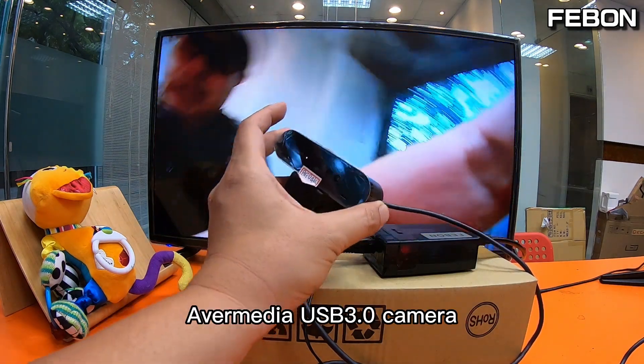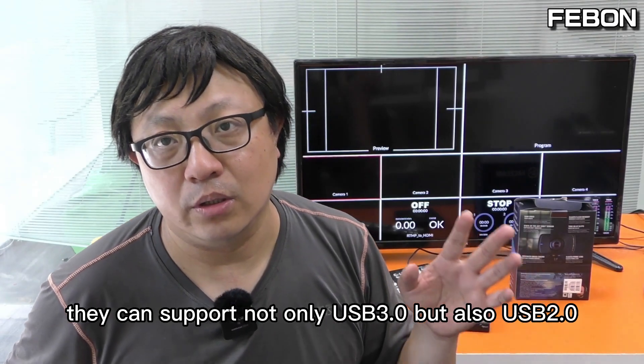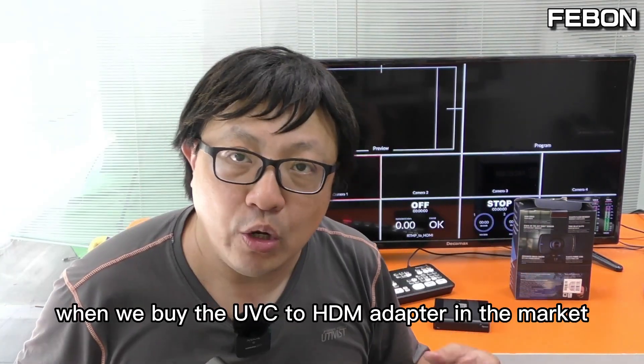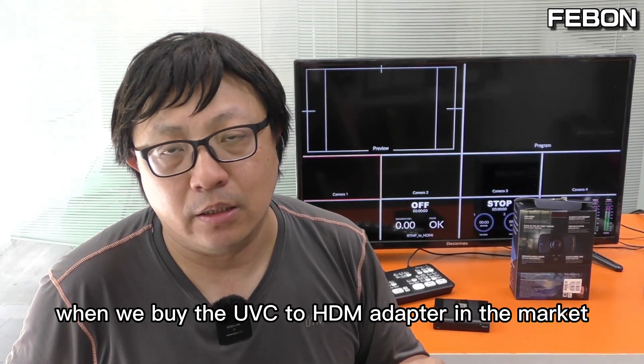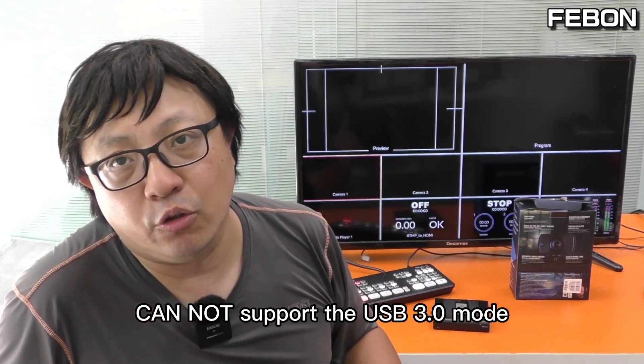For example, the Logitech Brio 4K camera and many other USB3 UVC cameras can support not only USB3 but also USB2. However, when we buy a UVC-to-HDMI adapter in the market, almost all of these adapters cannot support USB3 mode.